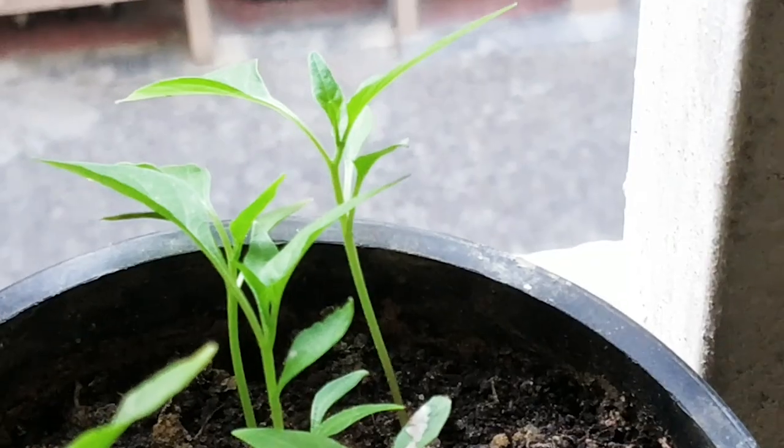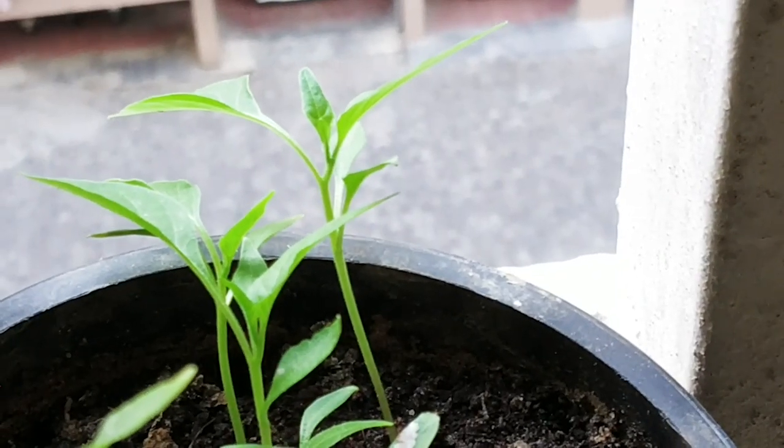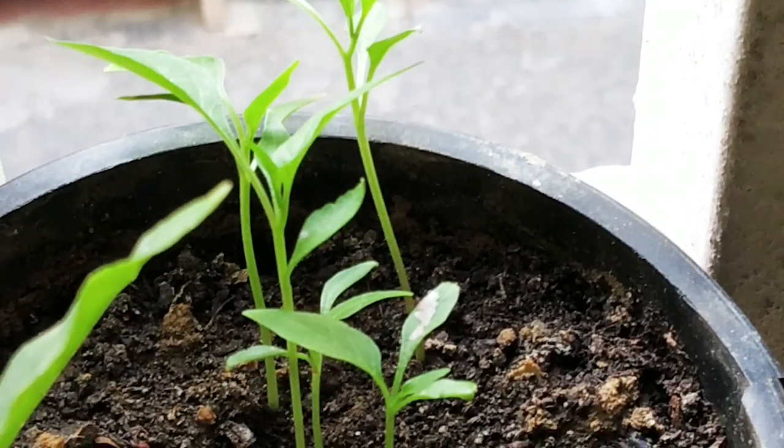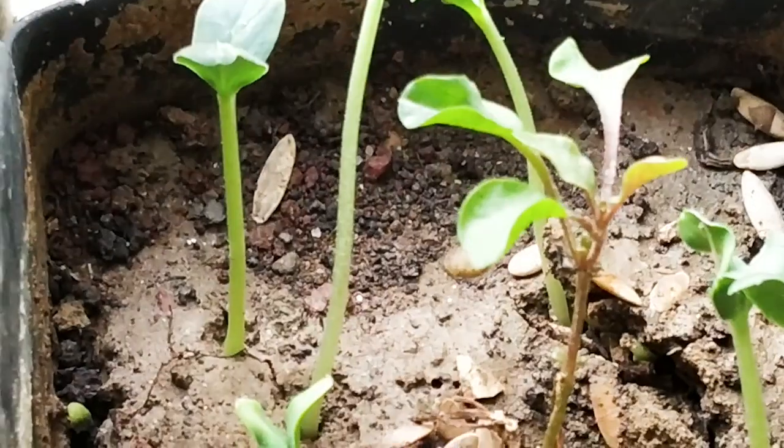Fertilizer is very important for the plant. When you buy plants from a nursery, add a little worm compost to the soil. It is important because flowering plants can attract pests, and adding compost first will help reduce the chances of pest problems.